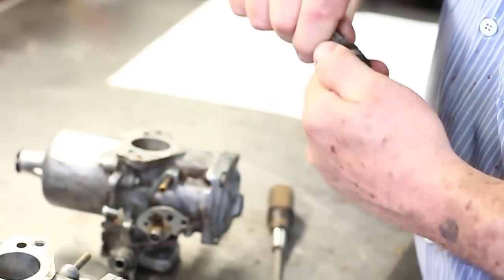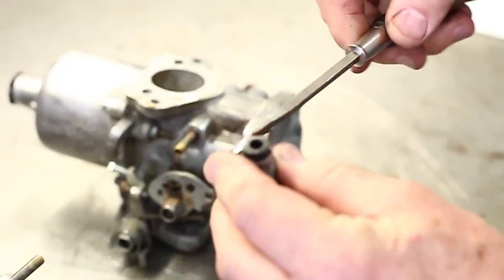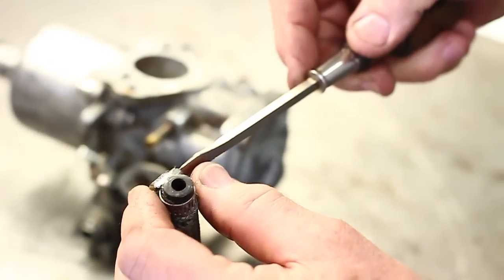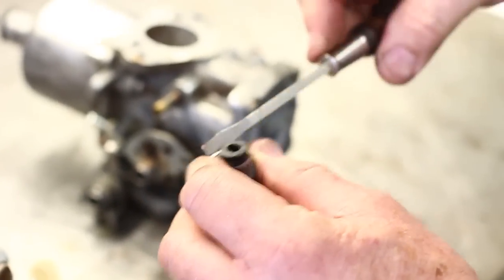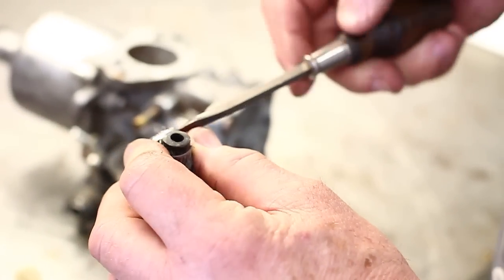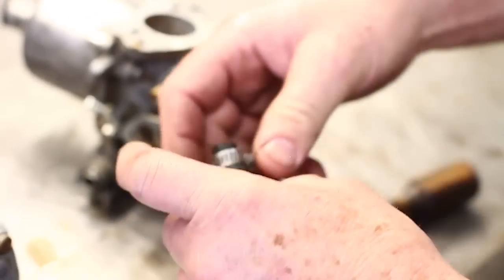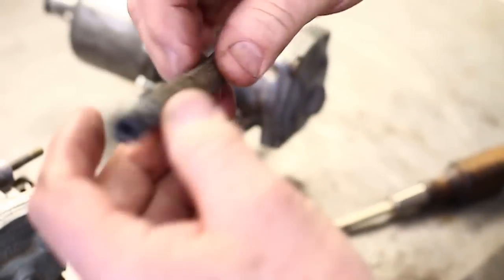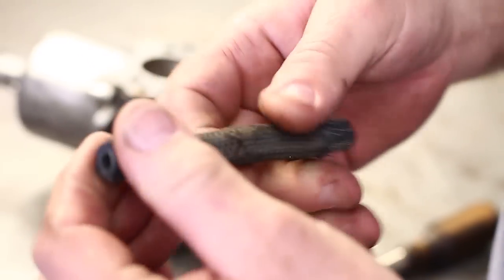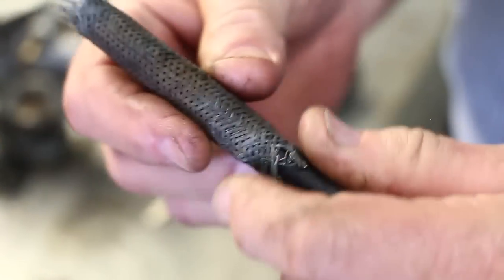So we're going to take this guy off — it's got some American hose clamp on it here. Take him off. Better to use a nut driver on these, eighth-inch nut driver. Now this guy is like a Chinese finger puzzle, and if we can push him, we can expand him and the hose comes right out.